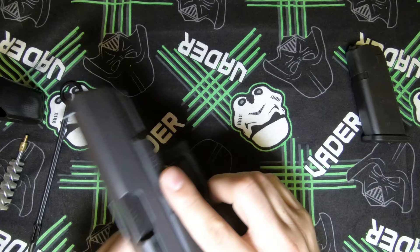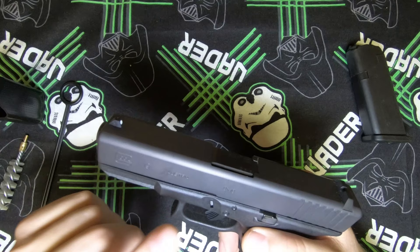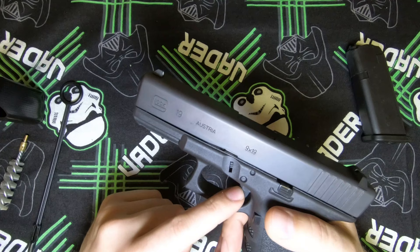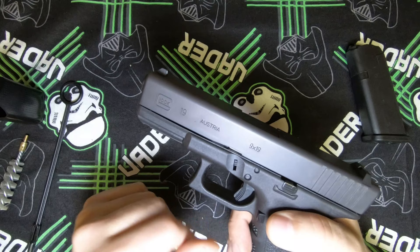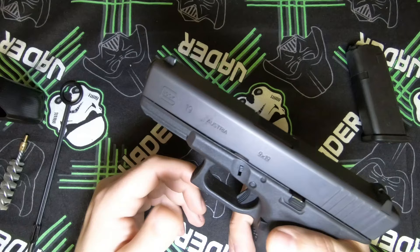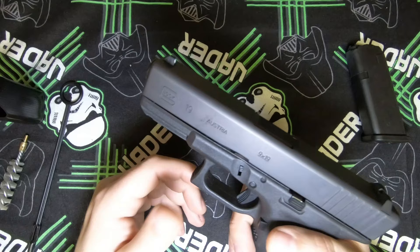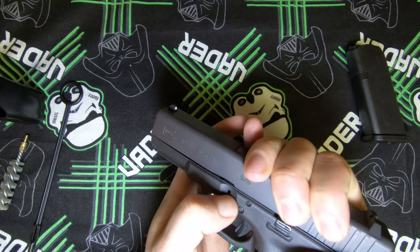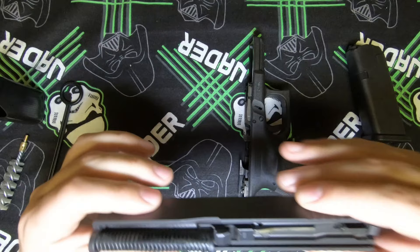First let's just check that the gun is safe. To remove the top slide of the Glock 19 Gen 3 you need to depress the trigger — it was made this way and it is safe to do a dry fire. To take off the slide, pull back slightly, pull down on these levers situated on both sides, and once it goes forward it just comes off.